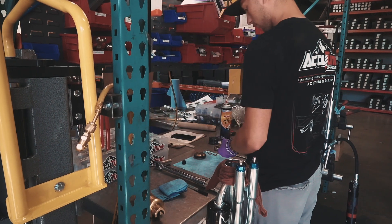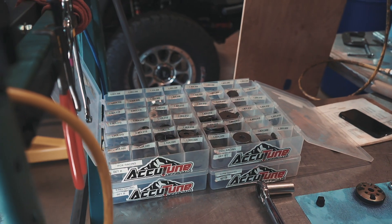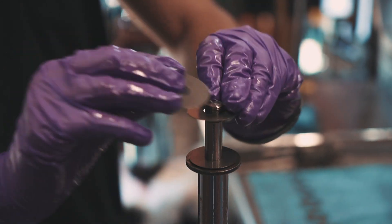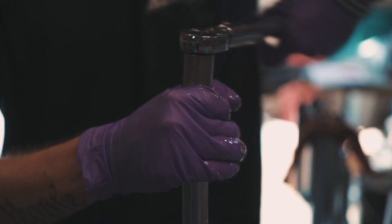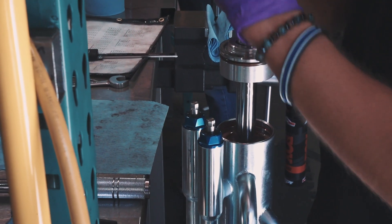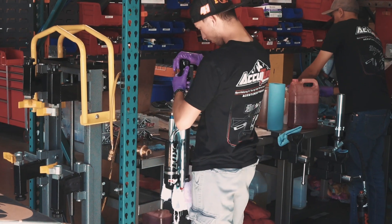Hey, this is Ryan from Accutune Off-Road. Today we're out in the shop with Tyler, who's working on shocks for the front of a new Tacoma. This customer is in Hawaii — they called us looking for a coilover and bypass setup on the front end with a plus-two kit. We figured out what modifications they've got done to their vehicle, how much more it weighs, and what type of terrain they're hitting. We entered all that information into our calculator, figured out the valving we need inside the shocks, and Tyler's changing out all the shims so the shocks ride exactly the way the customer wants.